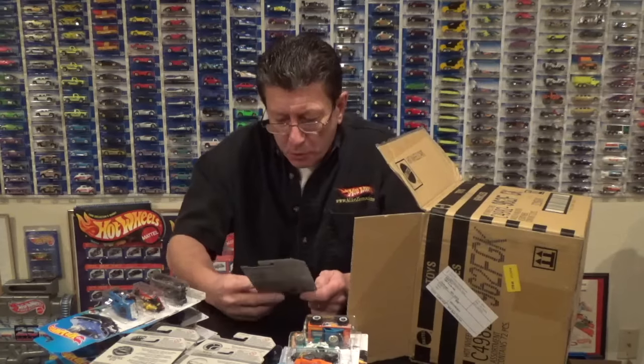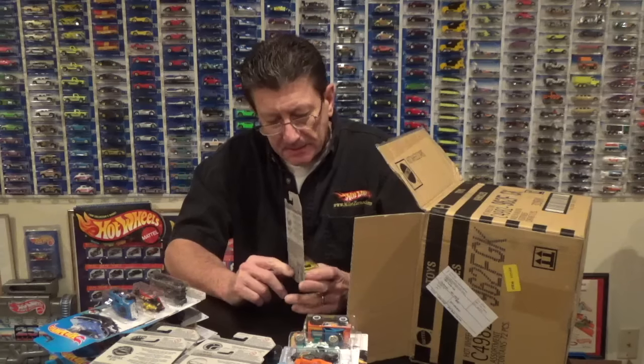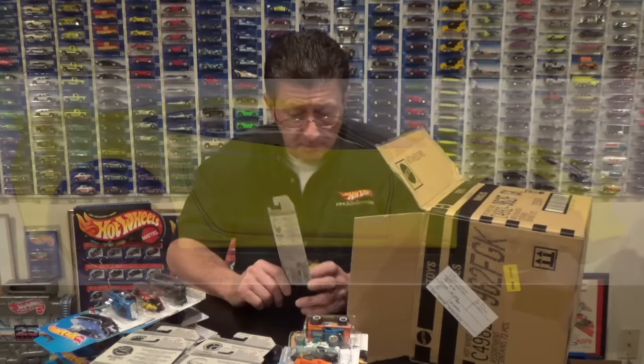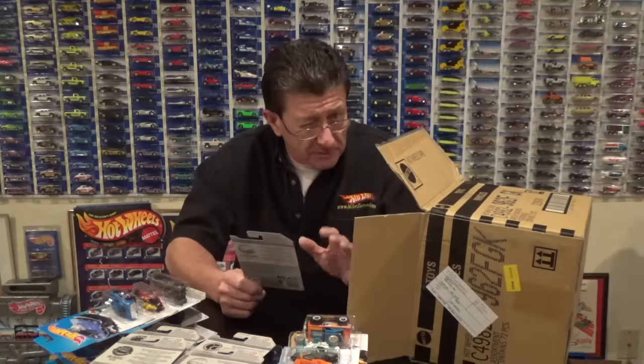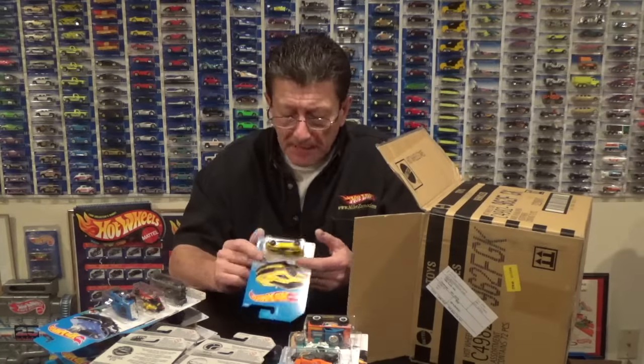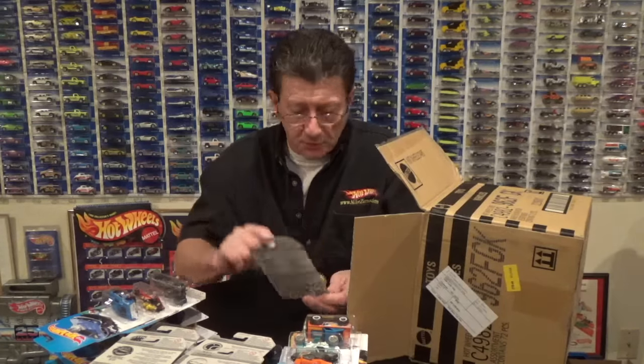Here is the Corvette C7 Z06 done in a beautiful pearl yellow with black PR5s, black interior, a smoked window, black plastic base, and a black stripe on the hood.